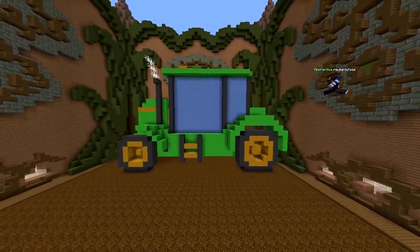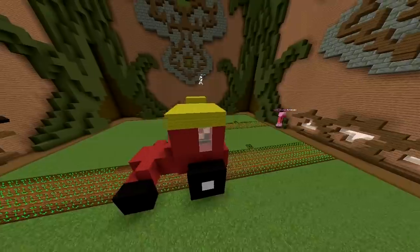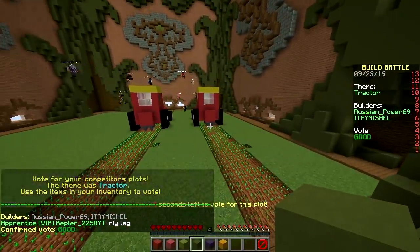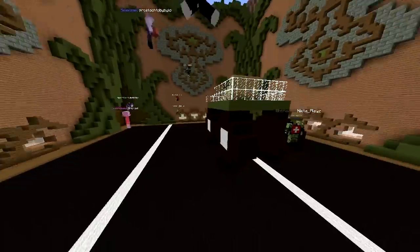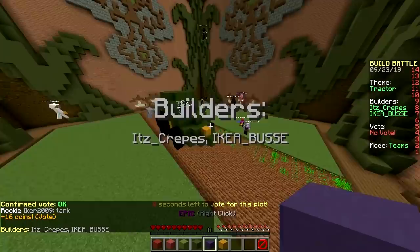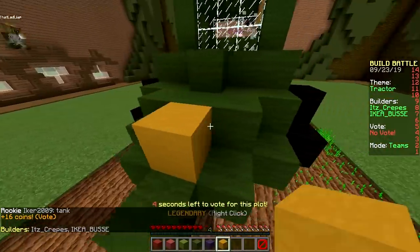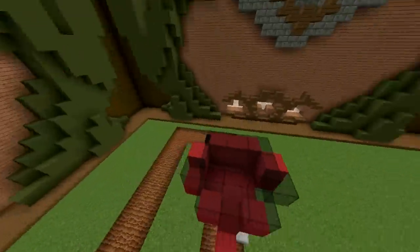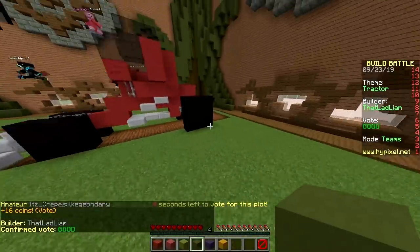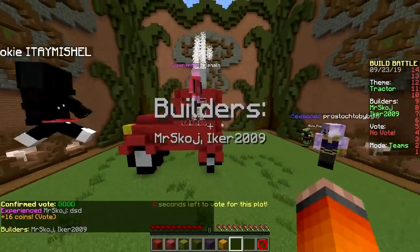All right, then we start voting. Here we have two McDonald's tractors. Pretty good. That's terrible. Oh, that's amazing! Great build. That's a nice block on the front there. It's a red one. It's a three-wheeler. Never mind. Well, good. Great. Beautiful.